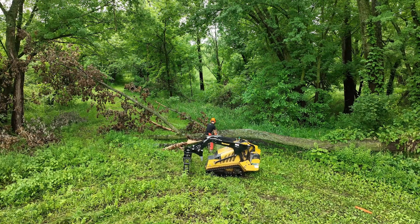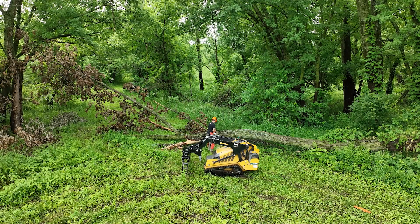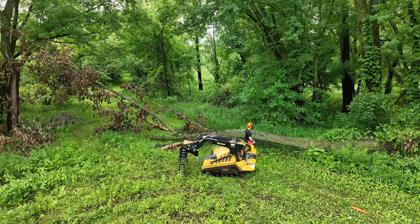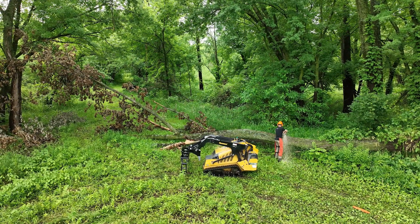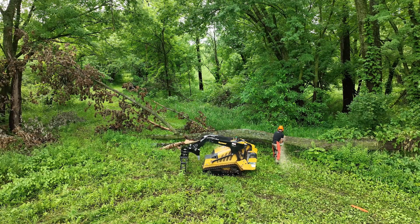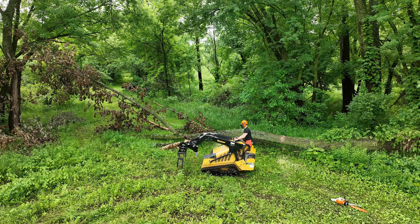It's a CTX 100 and it's rated to lift right around a thousand pounds, but it can really go up to more like 1500 pounds or so. What I'm doing here is not cutting all the way through the tree — just enough to break it off. When I grab it with the grapple and give it a little twist, I can pull it right off.